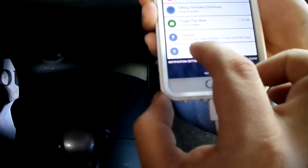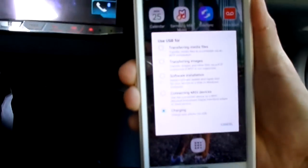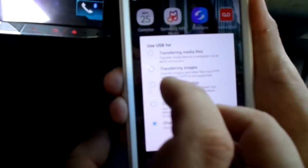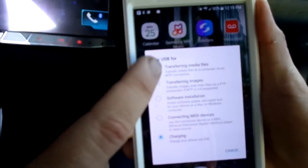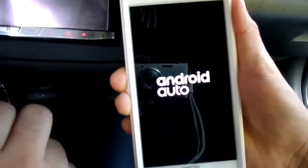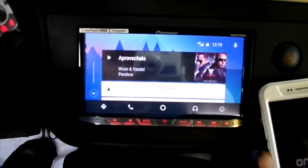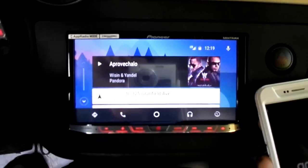It says 'connected for charging.' What you're gonna do is select 'transferring media files.' And then there you go — Android Auto launches and you have everything on the dash.